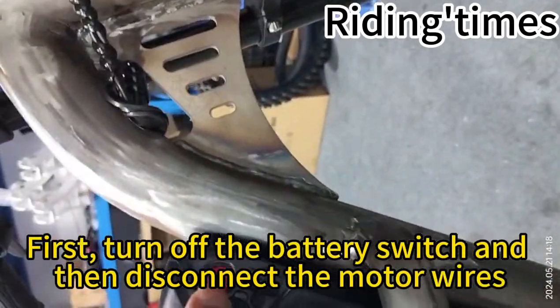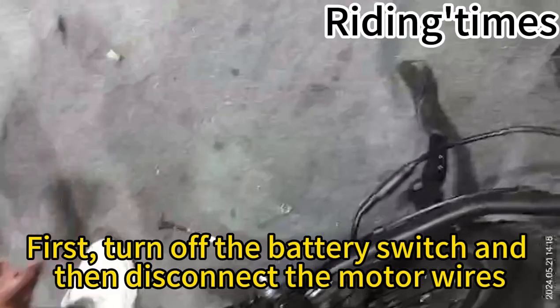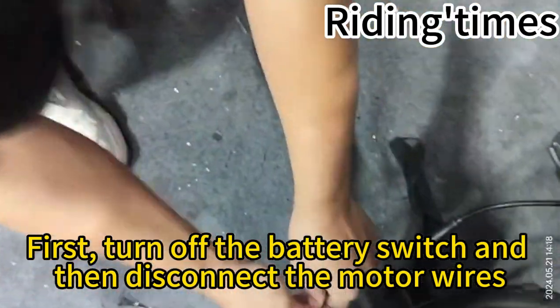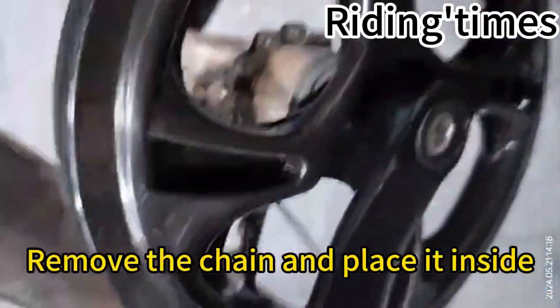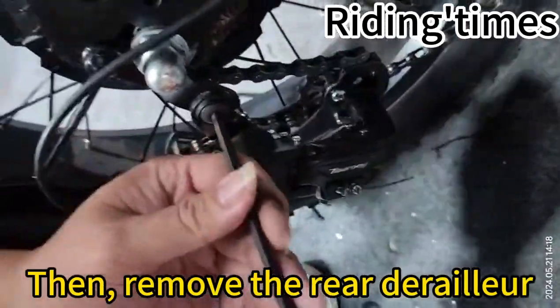First, turn off the battery switch and then disconnect the motor wires. Remove the chain and place it inside. Then remove the rear derailleur.